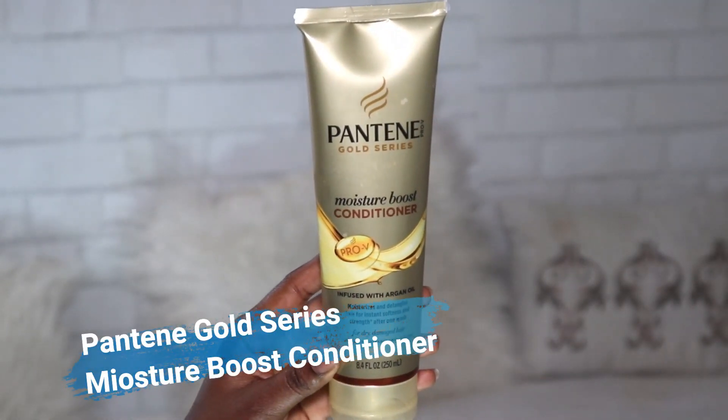After I have done that, I'm gonna go in with my Pantene conditioner. This is just gonna be a quick overview, and then I'm gonna come to you guys and give you a close-up look on how it actually looks in a real-time detangling process with the conditioner.